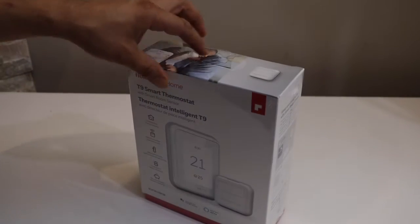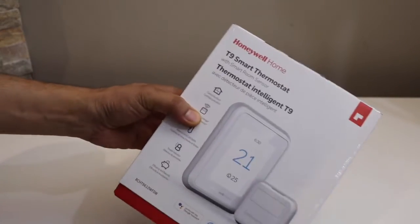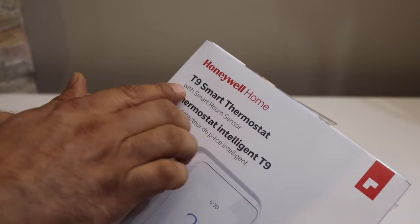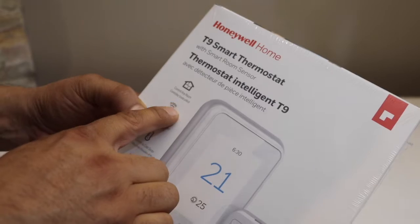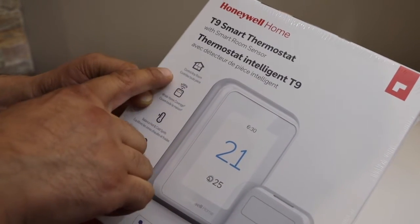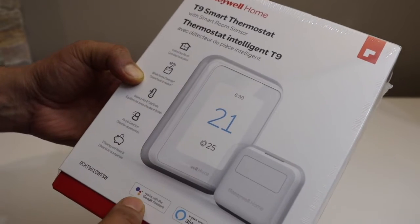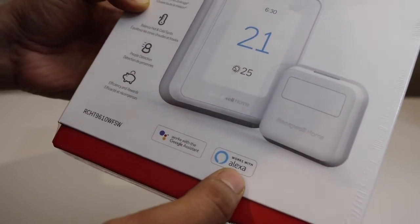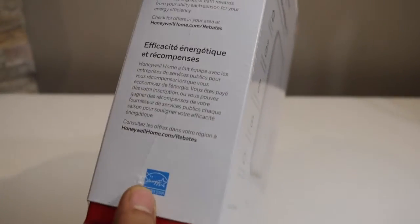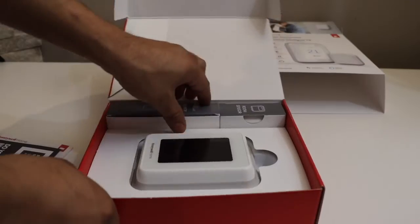Today I'm going to show you how to set up and install a Wi-Fi thermostat from Honeywell. This is the T9 thermostat. I'm going to replace my old thermostat in the house. It comes with a lot of features — we can use it wirelessly over Wi-Fi with an app on iPhone or Android. It's a very good smart thermostat which can be configured according to our needs.